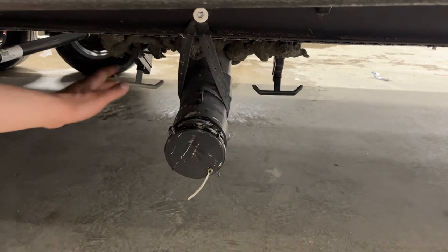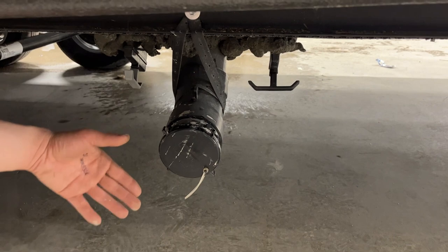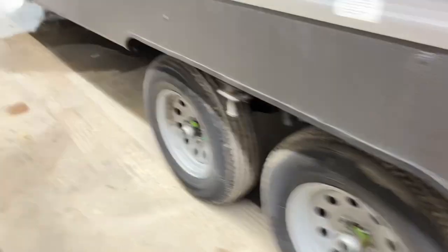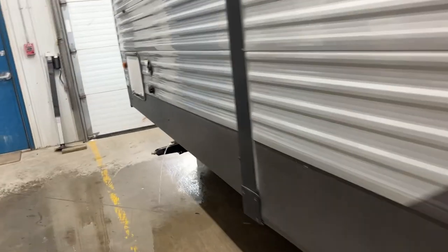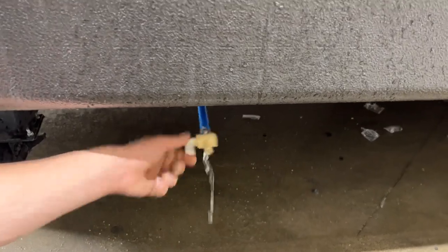Once that's done, you can then come to the gray. The gray tank is going to be filled through your sinks as well as your shower — typically cleaner water — so dump that last to help keep that sewer hose as clean as possible. Down the side of the unit, you can see we've got your fresh water tank drain right there. It's just that little valve — you just open that up, simple as that.